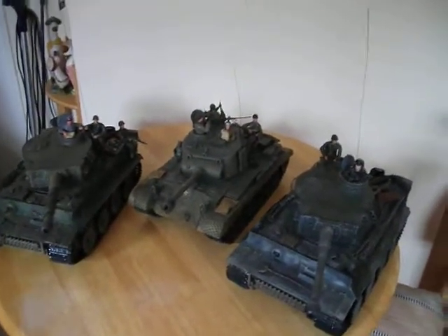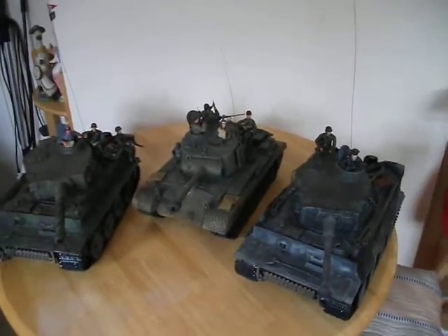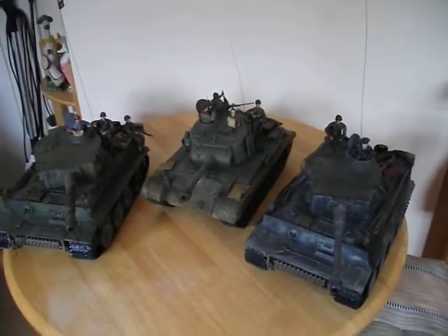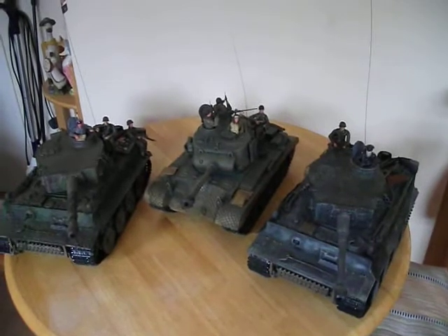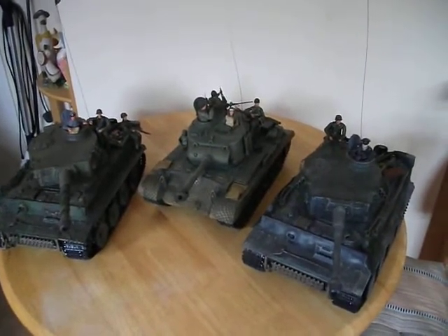They're very similar to the top end Tamiya RC tanks, except with Tamiya you have to completely build them yourself. These all come pretty much pre-built — you just add a few accessories — but the paint schemes on them are pretty basic.